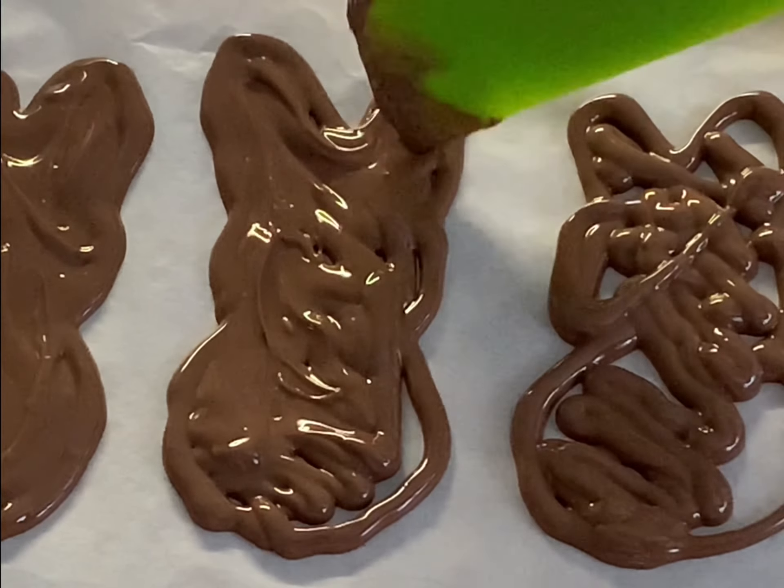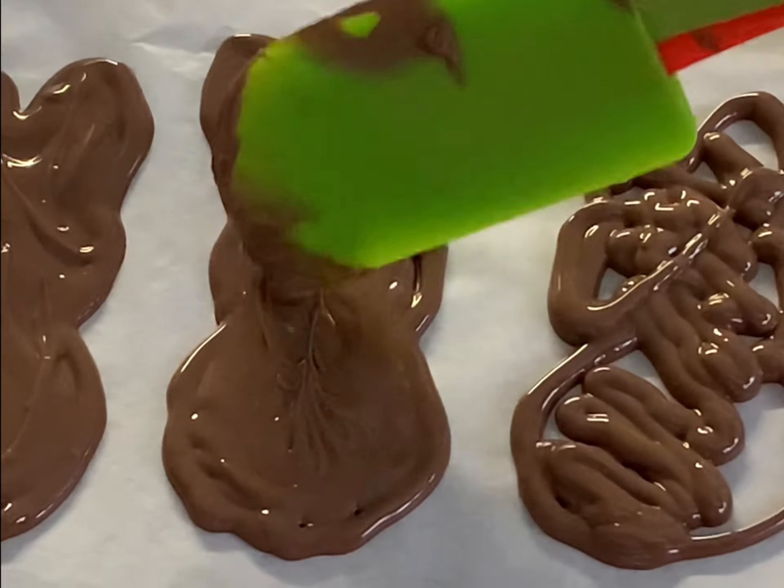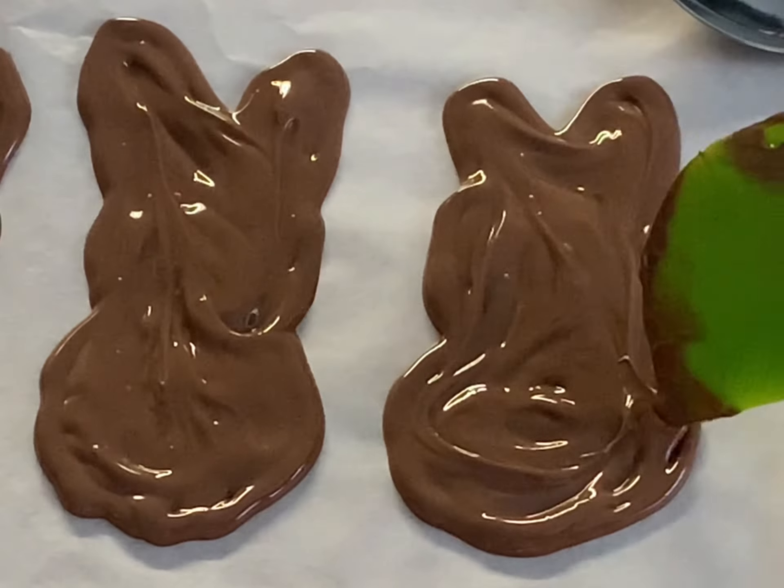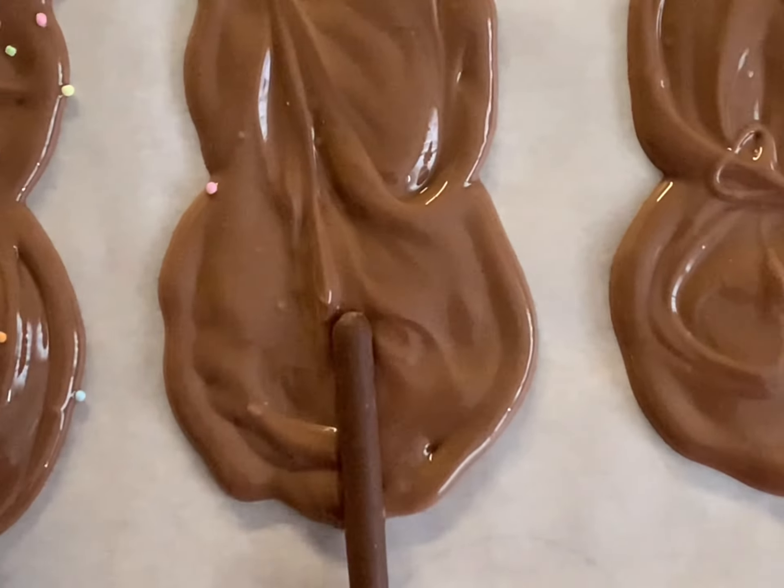Now you can pour the chocolate into the piping bag and draw your rabbit. The next step is to place Mikado into the chocolate, which will then be used instead of a plastic or paper stick.